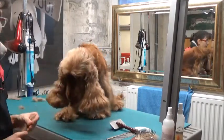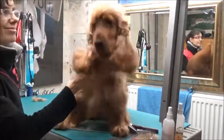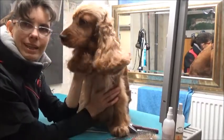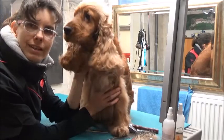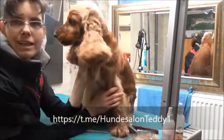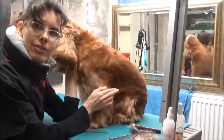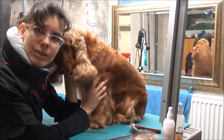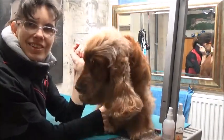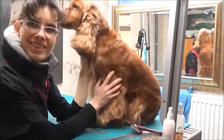Ihr seht, das ging jetzt alles trotzdem super raus, und da kann ich nur sagen: Wer einen Cockerspaniel hat, der weiß, wie schwierig es ist, die Ohren zu kämmen. Die Kombination hat es geholfen, dass wir ruckzuck das Ohr durch hatten. Dann hoffe ich, euch hat das Video gefallen, und ich würde mich freuen, wenn ich euch auf Telegram in meiner Gruppe begrüßen dürfte, damit wir uns dort weiter austauschen können. Gerne schreibt mir auch Kommentare unter dieses Video – was ihr davon haltet, was ihr noch sehen möchtet, zu was ich noch Videos machen soll. Dann bis zum nächsten Mal, tschüss!